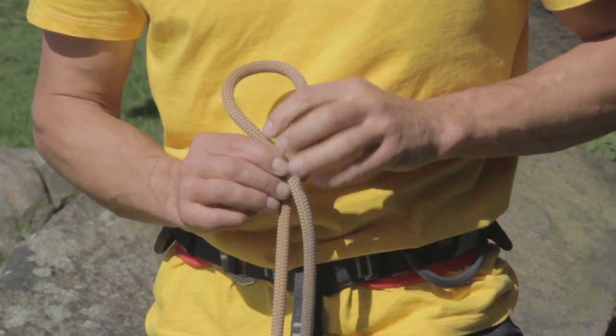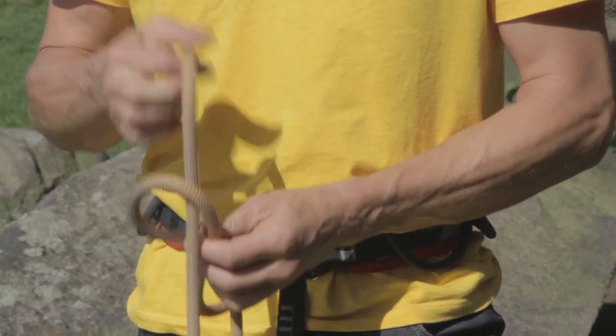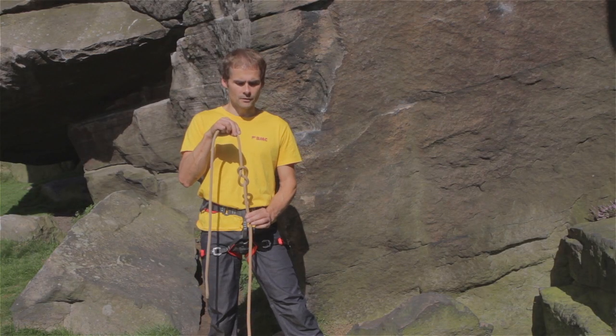I'm going to pass the end of the rope first in front, and then behind, and then up through the hole at the top, and I've tied the figure of eight knot.